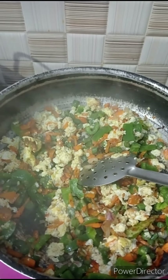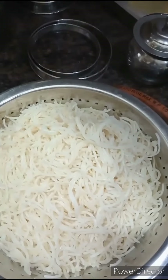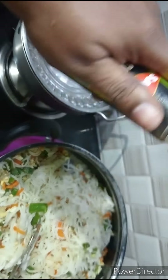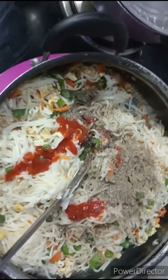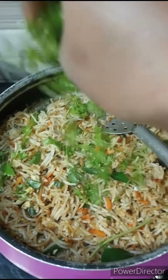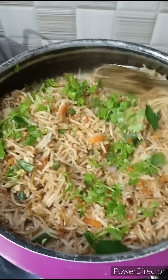Now we add the noodles and add the vegetables. Once we add the vegetables: 1 teaspoon of soy sauce, 1 teaspoon of tomato sauce, 1 teaspoon of pepper powder. Now we will mix it well.